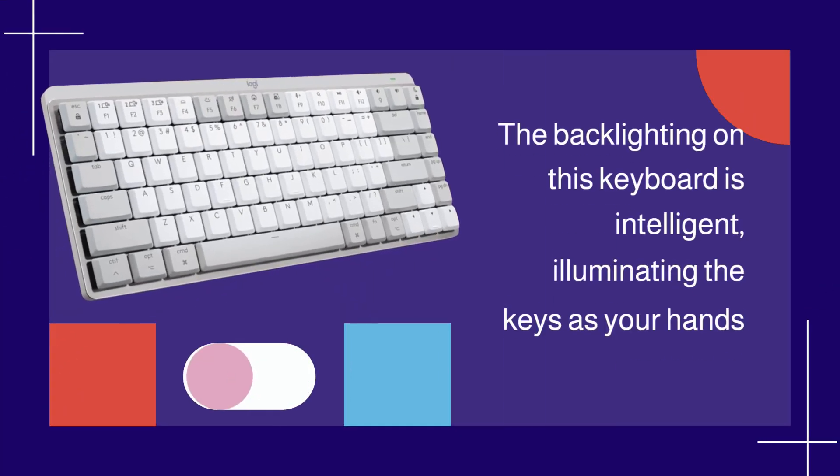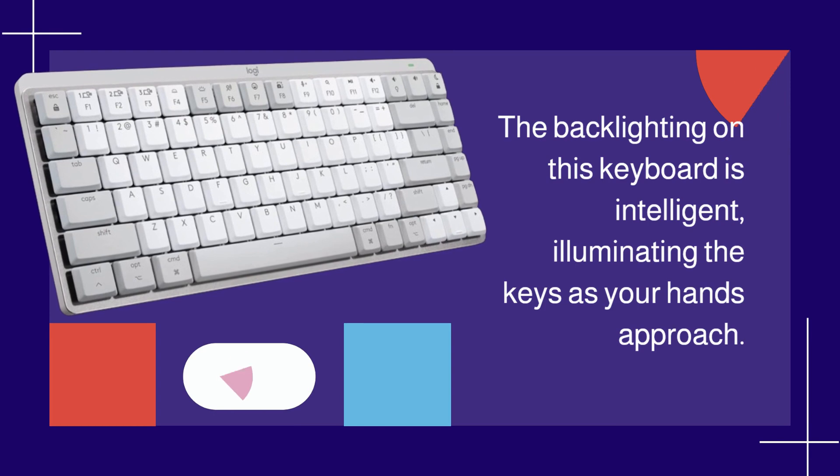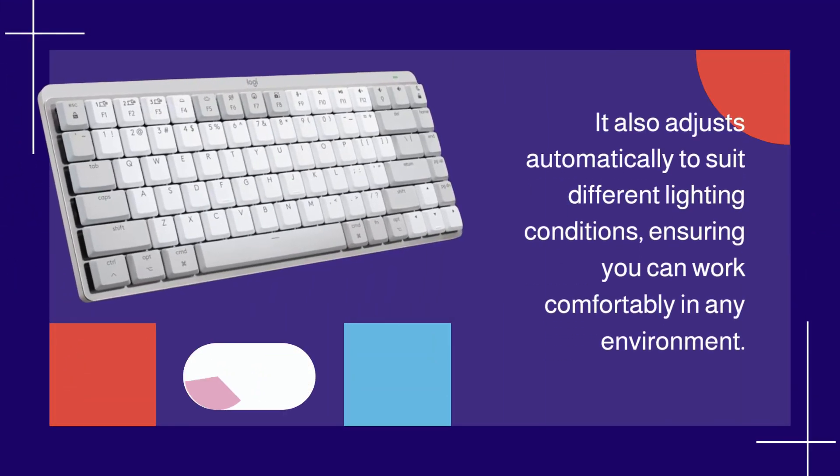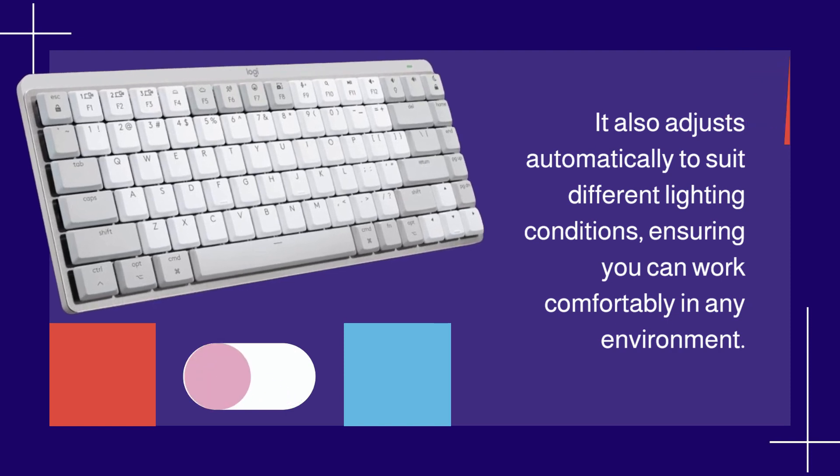The backlighting on this keyboard is intelligent, illuminating the keys as your hands approach. It also adjusts automatically to suit different lighting conditions, ensuring you can work comfortably in any environment.